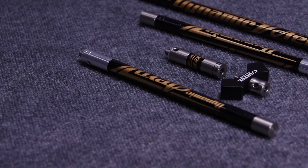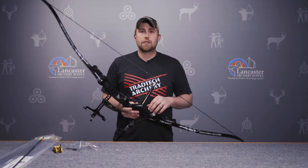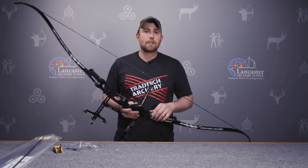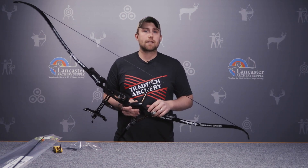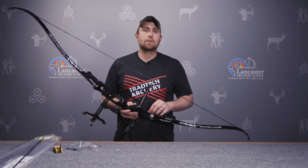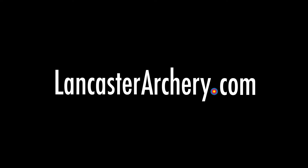This has been an overview of setting up an intermediate Olympic style bow. If you have questions, please don't hesitate to contact our customer service tech experts — we can help walk you through all of these steps and answer any questions you have about setting up your Olympic style bow. If you like this video, please give us a thumbs up. If you'd like to see more, please subscribe to our YouTube channel. And if you have any additional questions, please visit LancasterArchery.com.